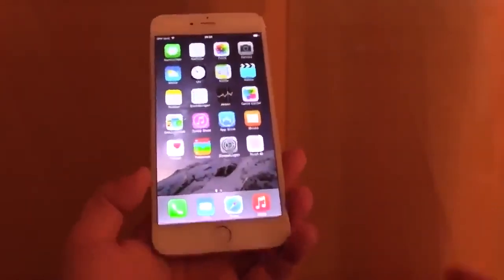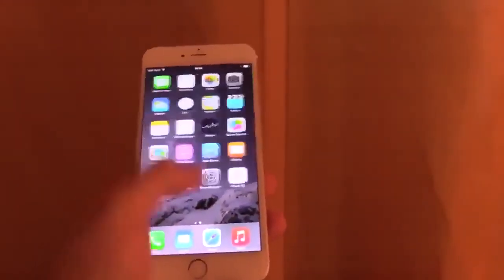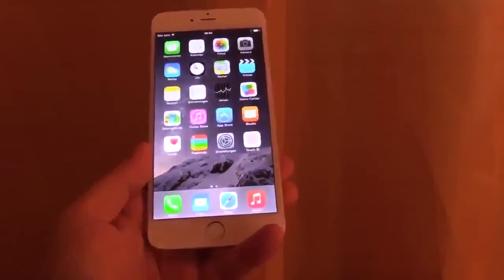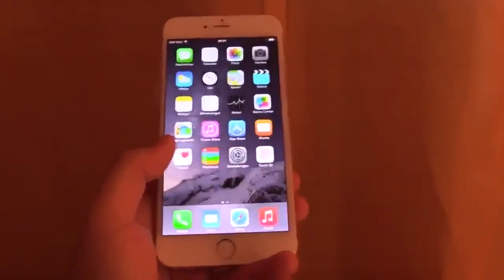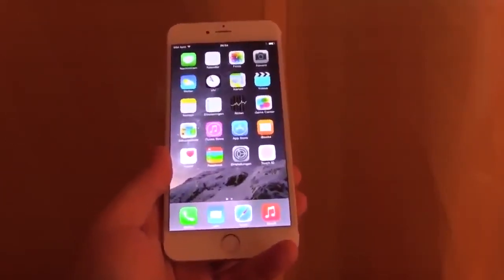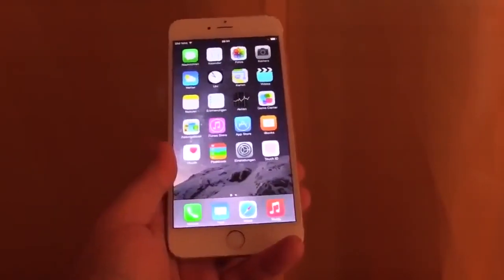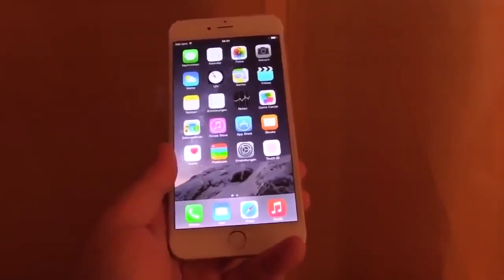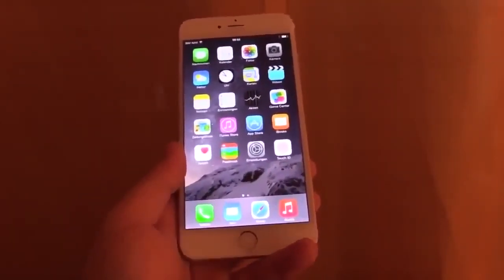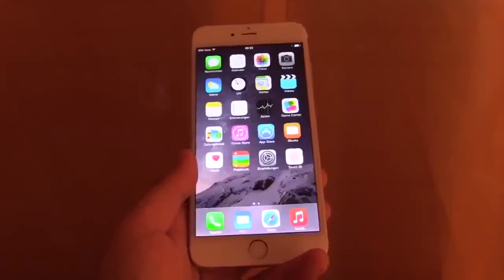So this was just a short hands-on of iOS 8. Of course it has many more features, and in my upcoming full review I will show them all to you. If you have any questions about the iPhone 6 Plus just leave me a comment below and I can answer them, and maybe I can also show it in the upcoming review.